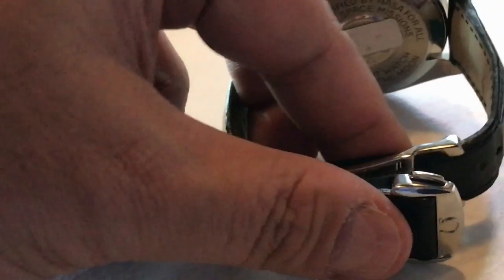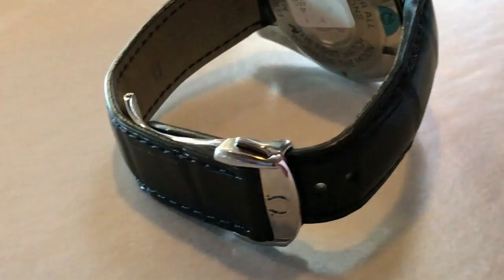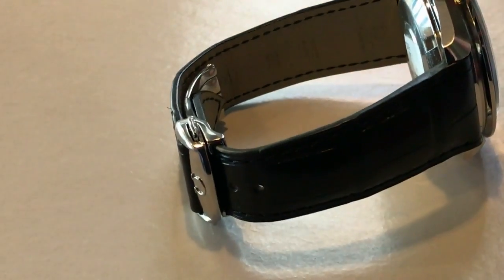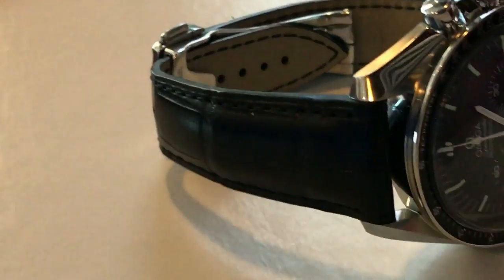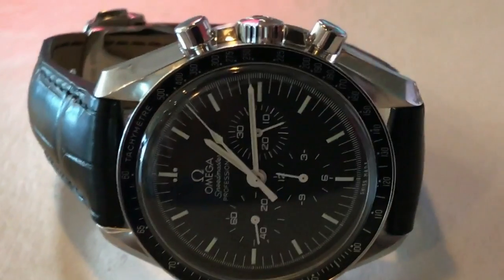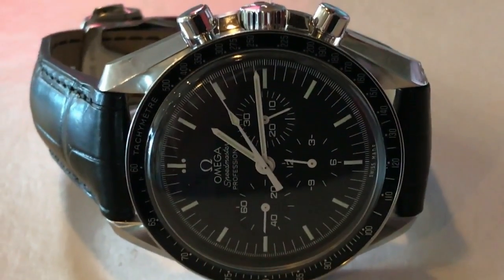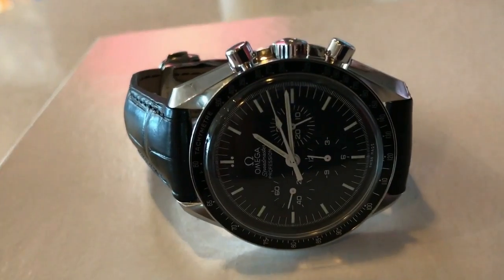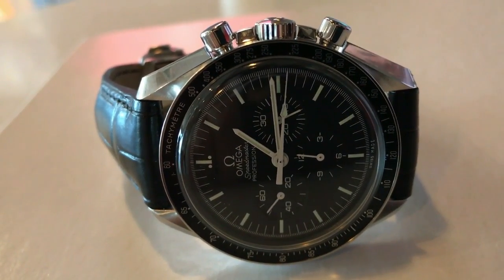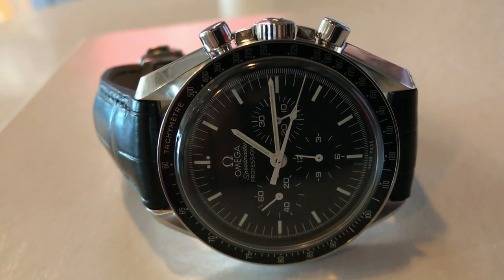Can you really get better than that? These options are very, very costly — the buckle is very costly itself. But it looks really cool. It's got the beautiful Omega logo on the clasp. I love the deployant — the deployant buckle is just so cool.